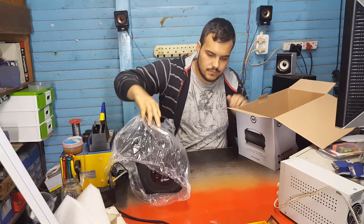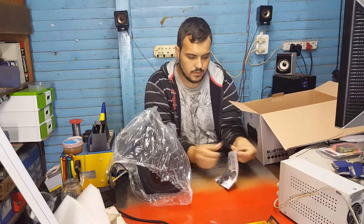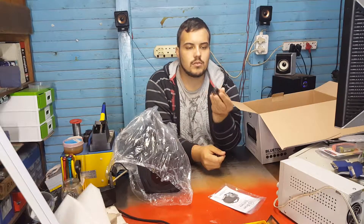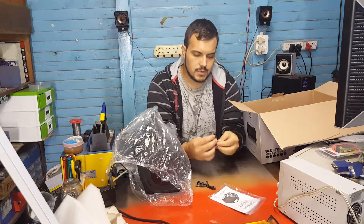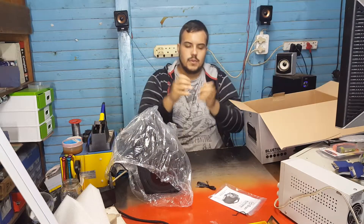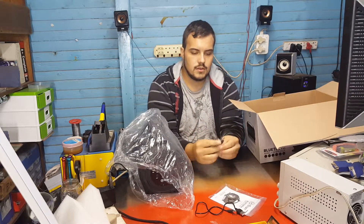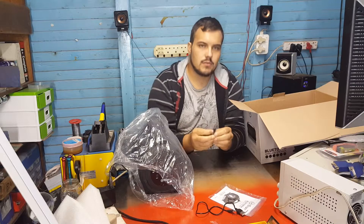Accessory-wise we get a little baggie with what looks to be a normal Type-A to Micro-B USB cable — a short little thing, I'm assuming just for charging. It also comes with a little 3.5mm auxiliary cable, also very short and thin. It doesn't feel like high quality at all, but at this particular price range you can't be expecting that.